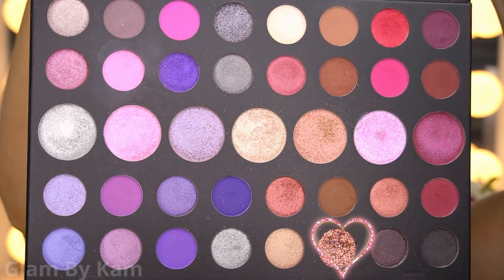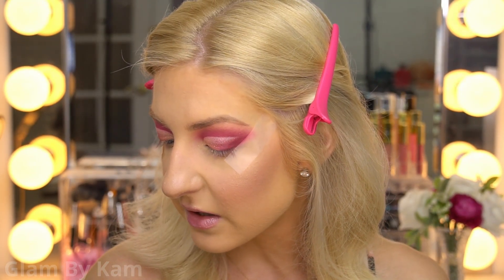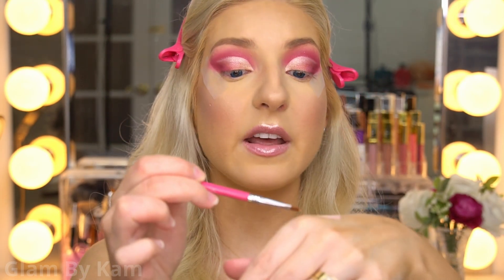Then I'm going into the color Show Off — you can totally stop here, but this will just add a little something extra. Using my tiny Sigma E65 brush, I dip it into the glitter, make sure it's nice and flat against my hand, and use the glitter to carve out this crease.